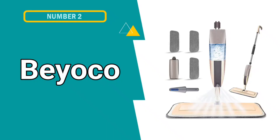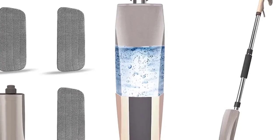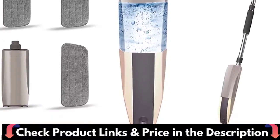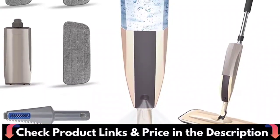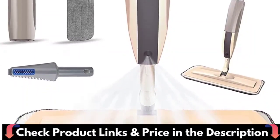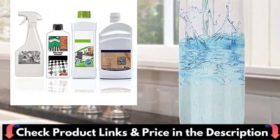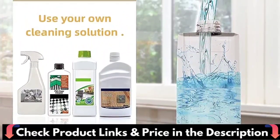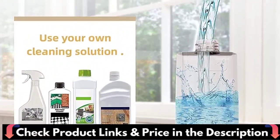Number 2 in this Best Spray Mop for Laminate Floors list is Byoko Microfiber Spray Mop. Byoko Spray Mops are 100% brand new. If the goods you received are used, please find your order and contact us immediately. The Byoko Dust Mop Spray is made of a new generation of liquid release device with enhanced responsive trigger, improving the problem of leakage found in other brands of microfiber floor mops after use.